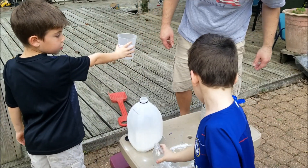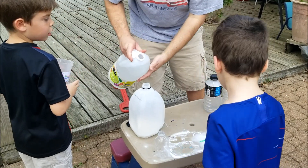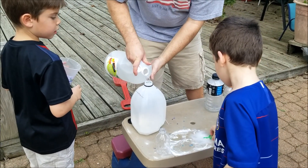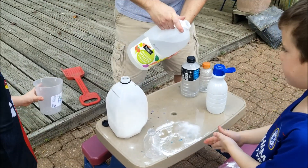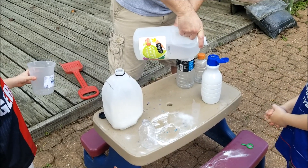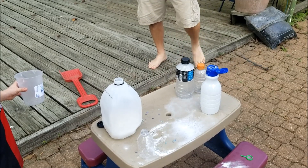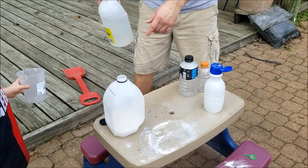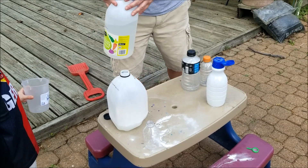That did not work the way I was going. Get that out, Caden! That did not work. There we go — kind of a volcano. You had too big of a container; we had to put a whole lot more baking soda in there. That's why yours didn't work, buddy.